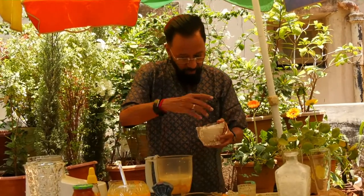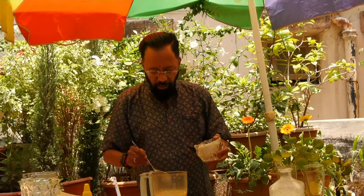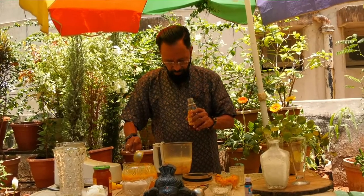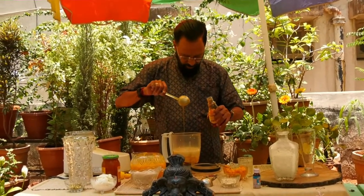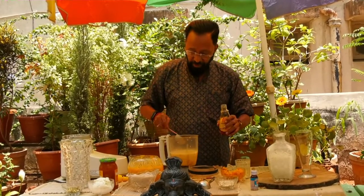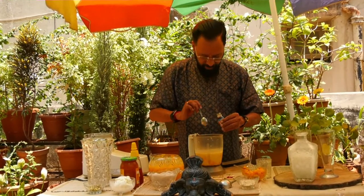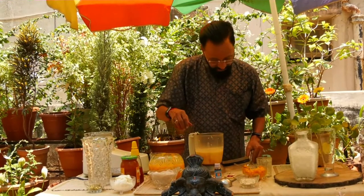Now sugar — no specific quantity, sugar to taste. I am using about a tablespoon of sugar. One full spoon of honey — mix it in so that no part of the honey sticks to the spoon. Half a teaspoon of mango essence. If you don't have mango essence you can still go ahead with the recipe, but if you have it, it enhances the taste.